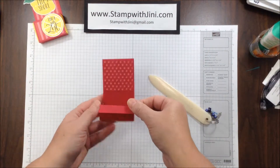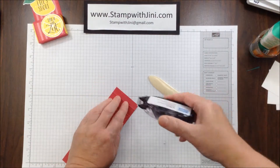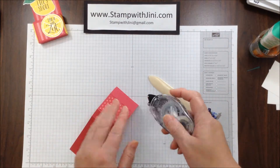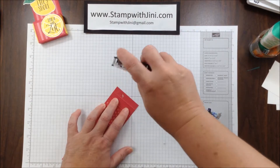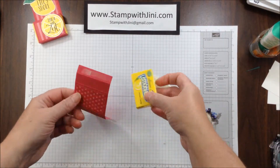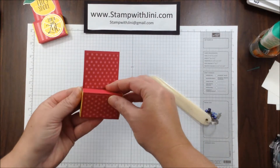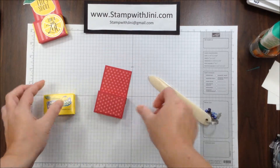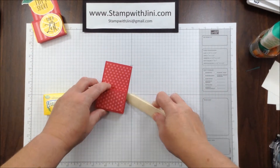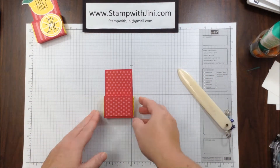Now I'm ready to adhere this part of the box and place my candy inside. So I'm going to add some snail along that top flap, take one of my lemon head candies, and wrap it around there. I'm going to make sure I line up the edges and adhere. I can slide my candy out at this point to use my bone folder and burnish that. And now we're ready to decorate.